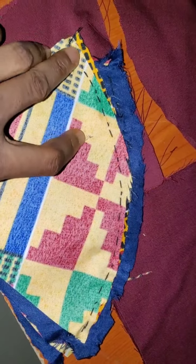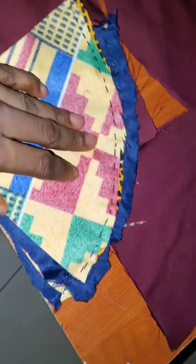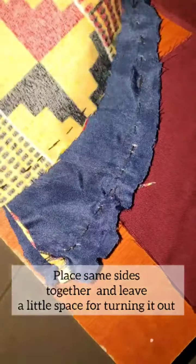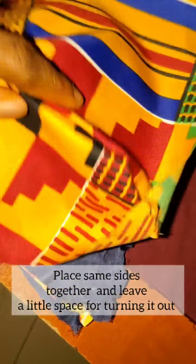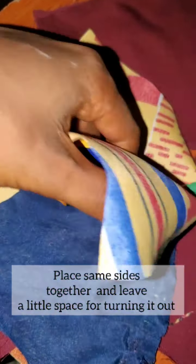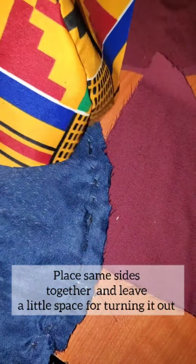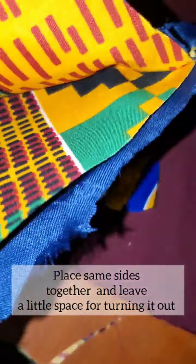I've finished joining this long edge to each other, and I've done the same for this side. I added a lining layer to the front and to the back. The next step is to join the pieces — I turn it this way, so you just turn it out smoothly like that.